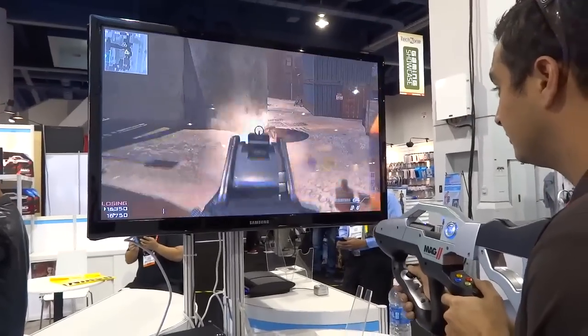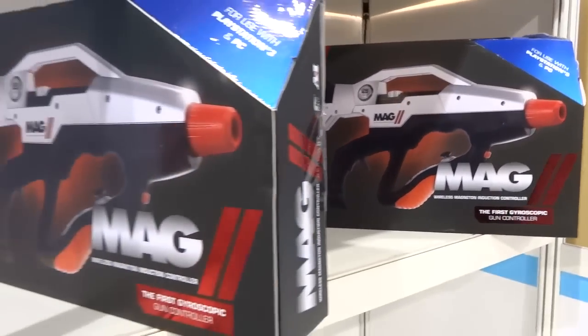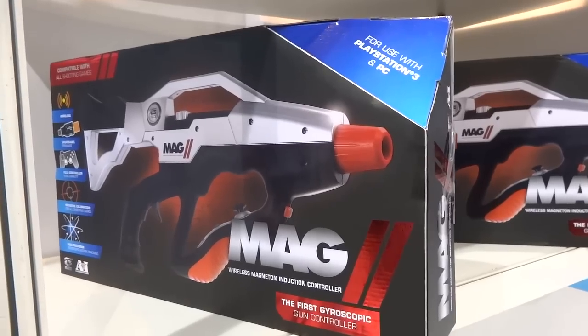This is the Mag 2, and as you can tell, it's a different way of interfacing or interacting with your favorite shooting games, shooters like Call of Duty.